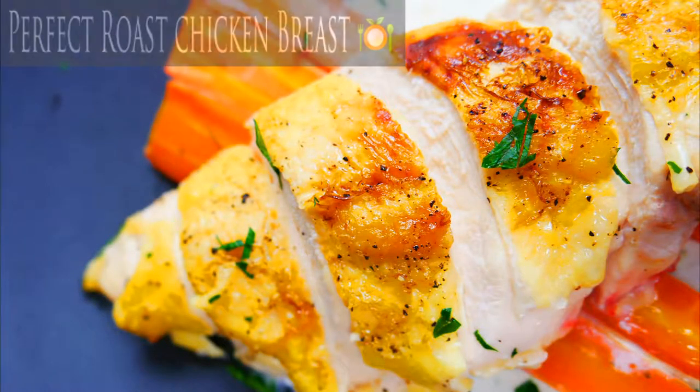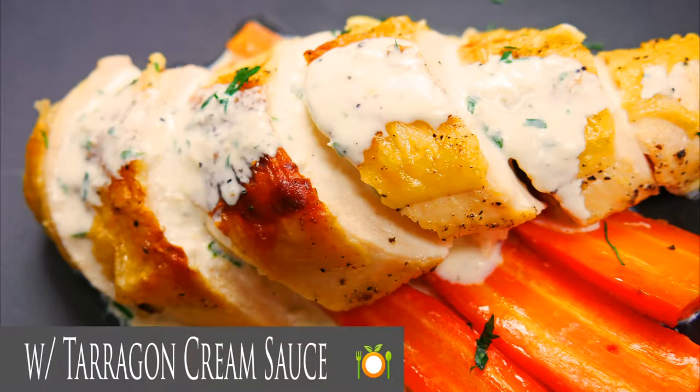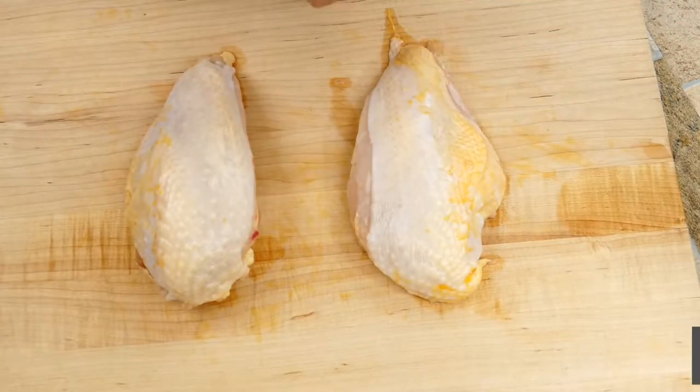Chef Pennington here. Next in our Kitchen Basics series, we're going to be covering how to roast the perfect chicken breast, and we're going to make a wonderful creamy tarragon sauce.